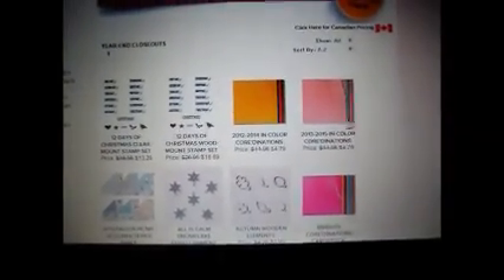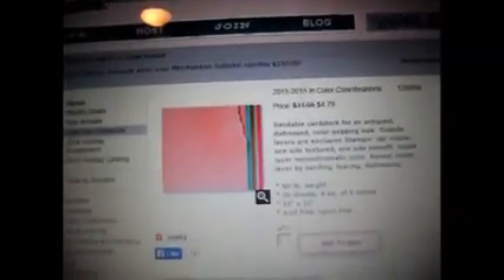There's a lot of products. Let me click on these papers because I love the cardstock for an antique distressed color-popping look. The color on the inside is the same as the outside, so it's not going to have that white inner edge if you tear it — it's monochromatic color. This is 80-pound weight, 20 sheets for each of 5 colors, 12x12, coming down from $11.95 to $4.79. So about $5 for 20 sheets — that's not bad.